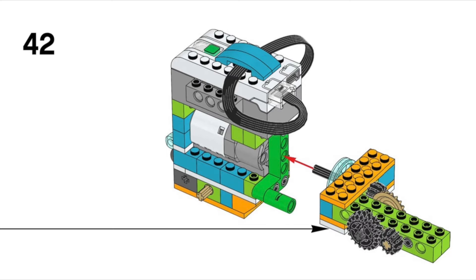Let's look at the changeover mechanism in the Lunar Rover. In step 42 of the Lunar Rover instructions, the rear wheel assembly is connected to the motor. The white plate rests on the bright green pin connector on the left side of the robot, but it isn't directly connected. In fact, the rear wheel assembly is only secured to the rover with a single axle.